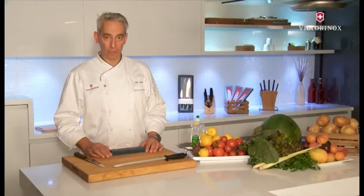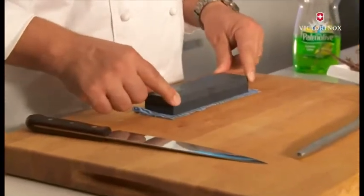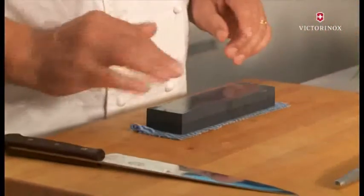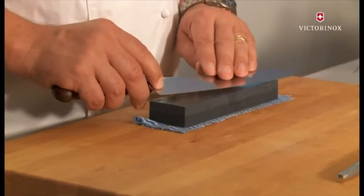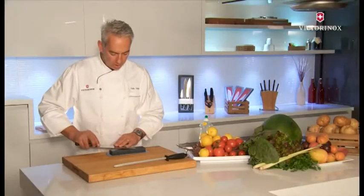If you prefer to use a sharpening stone, here's what you need to do: place a wet or damp cloth underneath to stabilize the stone, put a bit of water on the surface — you can also use a bit of soap — just to make sure it runs smoothly. Then take the blade and hold a 15 to 20 degree angle.